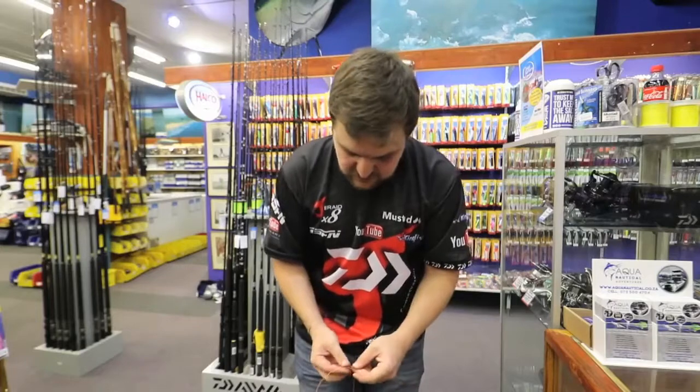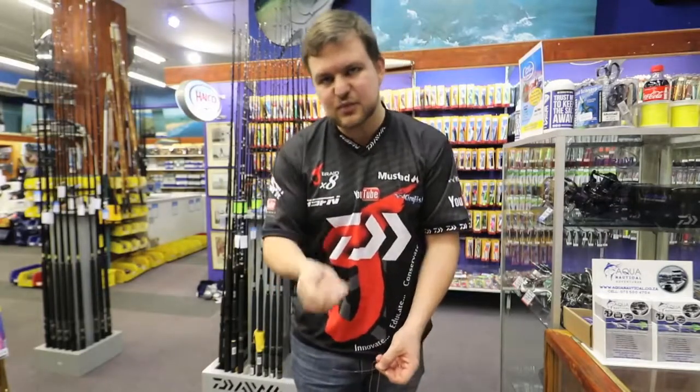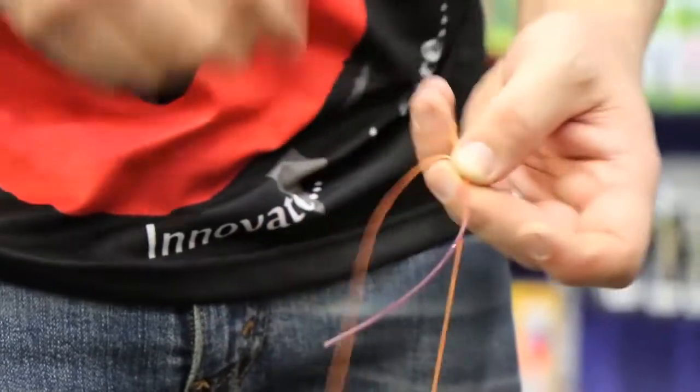Now, to finish it off, it works on something called the Chinese finger trap. So as you pull harder, it actually tightens. The more you pull in that direction, the more it's gonna tighten onto itself.